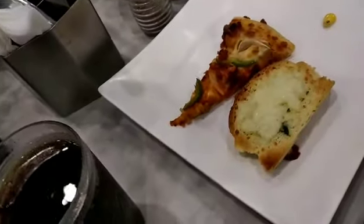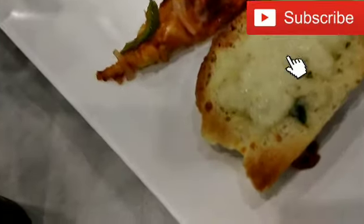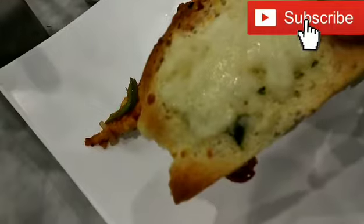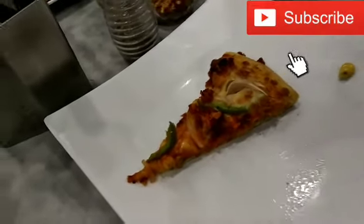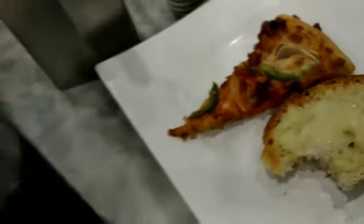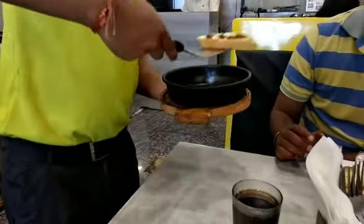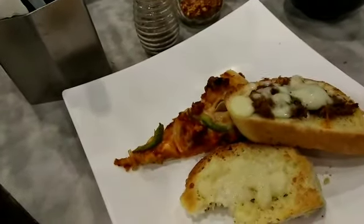We are going to start with the salad. We will add garlic bread — it is a cheese garlic bread, crunchy and soft. Then we add a pizza, then a chicken pizza, then more garlic bread.